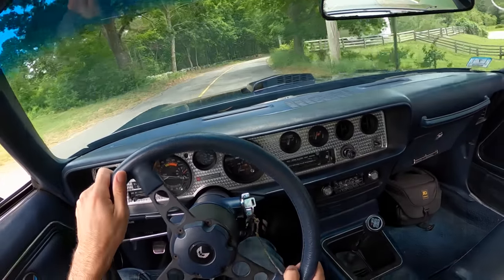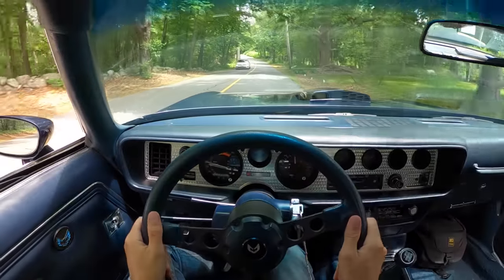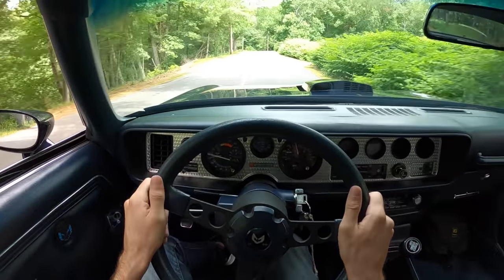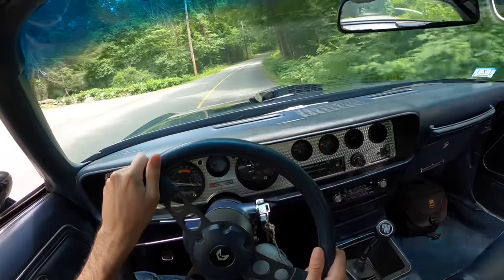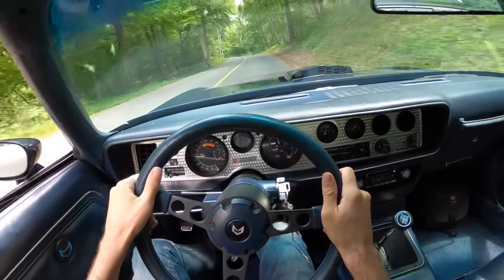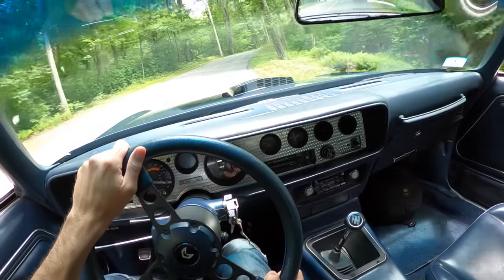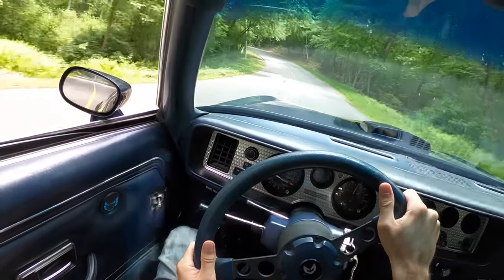When you think about Smokey and the Bandit and all the stunt drivers who drove those cars, you'll have a heck of a lot of respect for them after you drive one in real life — not because it's hard to drive, but because to place this car so precisely is actually not a simple thing to do. It does handle well and you've got this low end torque to play with.